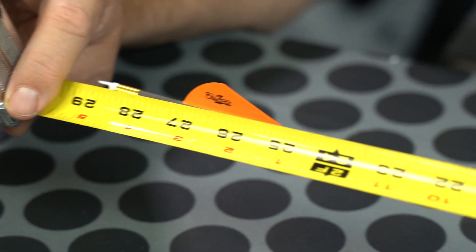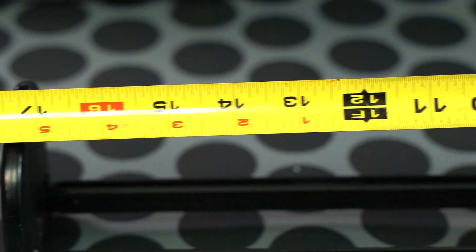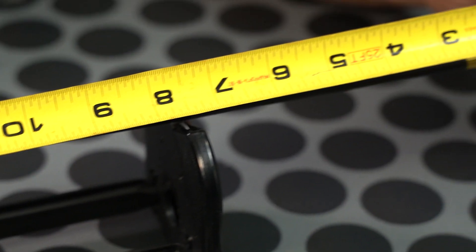Let's start with FOC. The first thing you want to do when figuring FOC is measure the length of your arrow. What's important at this stage is that you are measuring your hunting setup, so you have to have the broadhead on it that you intend to shoot. It has to be fletched and knocked. If you have a lighted knock, you need to have that in there as well.